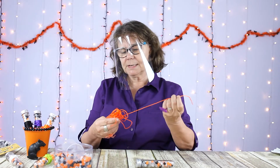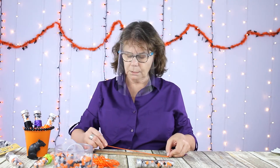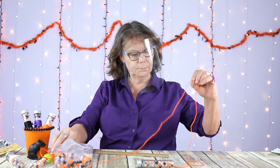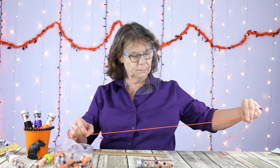What I did is I measured four and a half feet. That should be enough cord to make two necklaces that would go around children's heads.